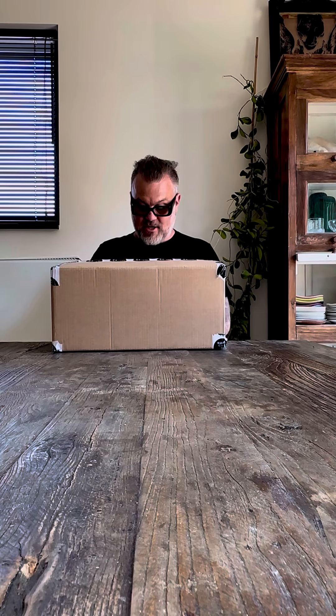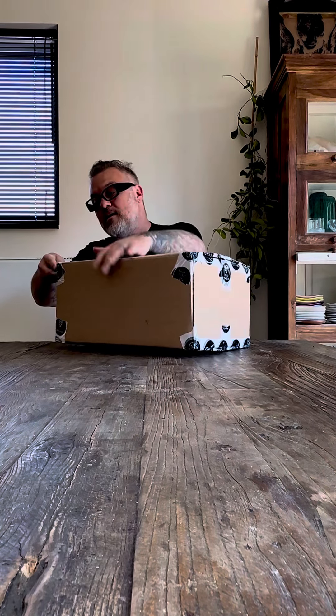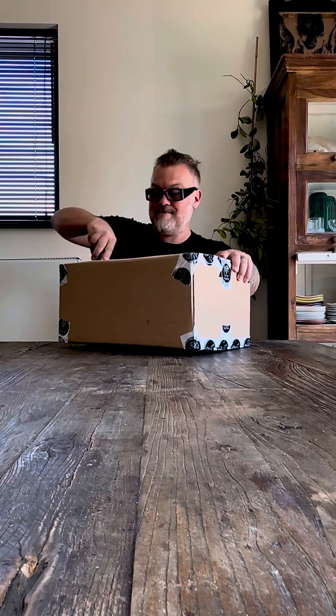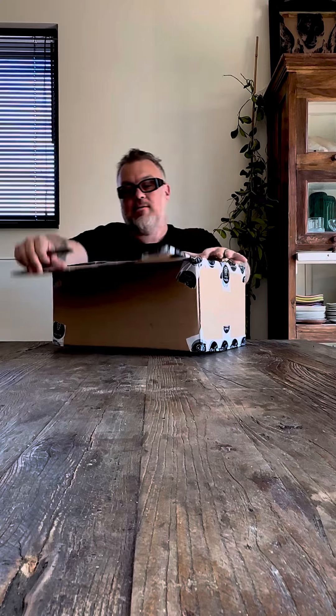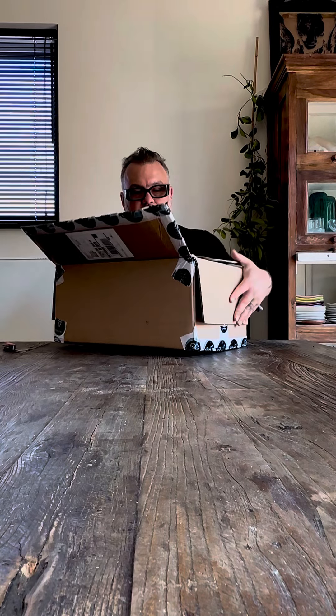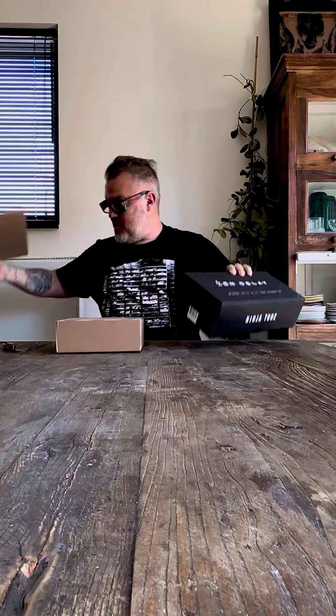I received an amazing package today from my friends at Erica Synths. Let's see what we got. I have their Fusion Box pedal and it does amazing things with percussion. So here is the Acid Box 3, which I'm really excited to use.